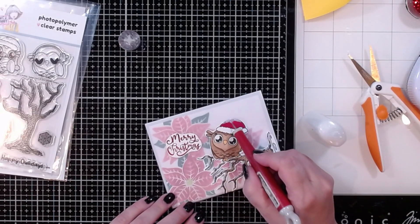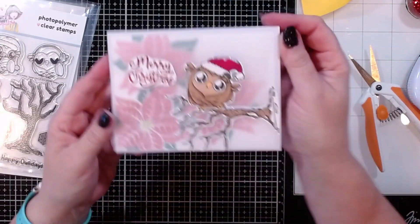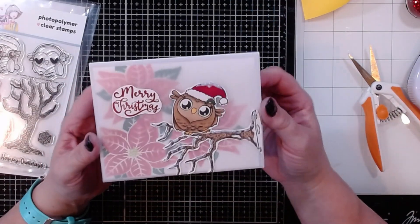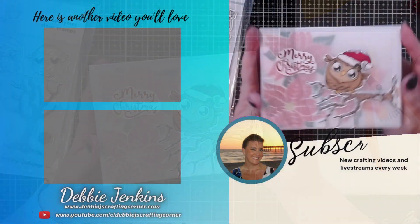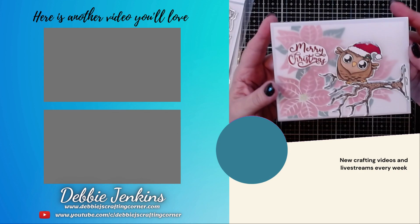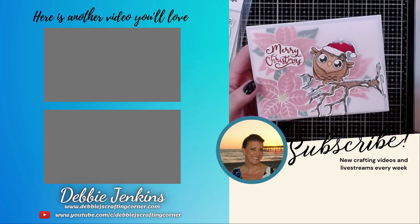I think that is pretty cute — loving this card! That finishes up this card for the Not Too Shabby Shop. You guys have a wonderful day — remember, if I can make it, you can too! Be sure to check out the playlist for more projects where I'm using Not Too Shabby Shop products. Talk to you soon!